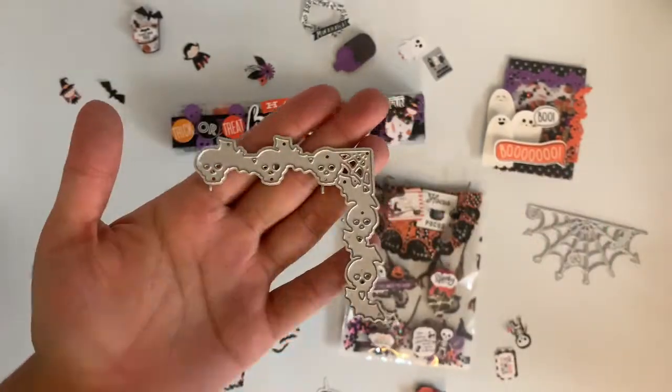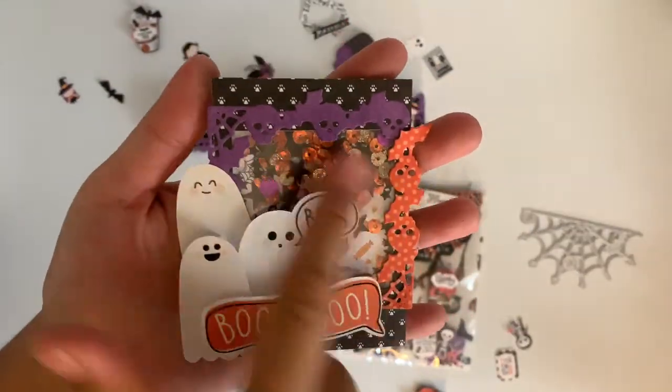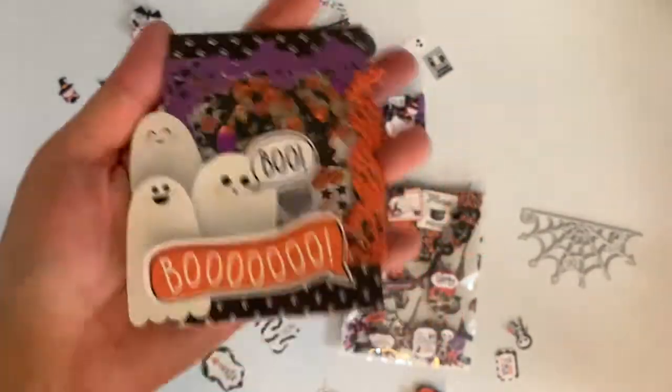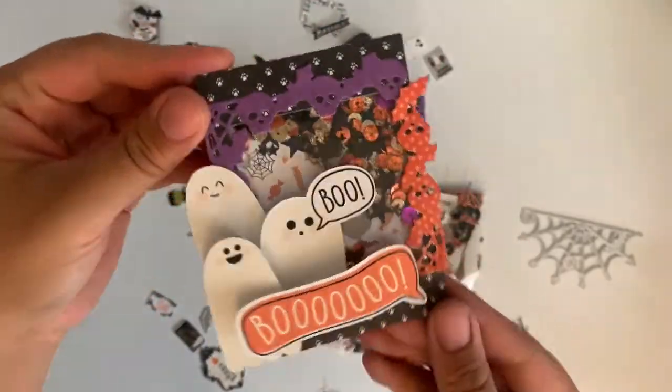For this die right here, I created like a Polaroid shaker. I just cut it in two, made it like a border, and I thought it turned out super cute — added some dimensional and made it into a Polaroid shaker.